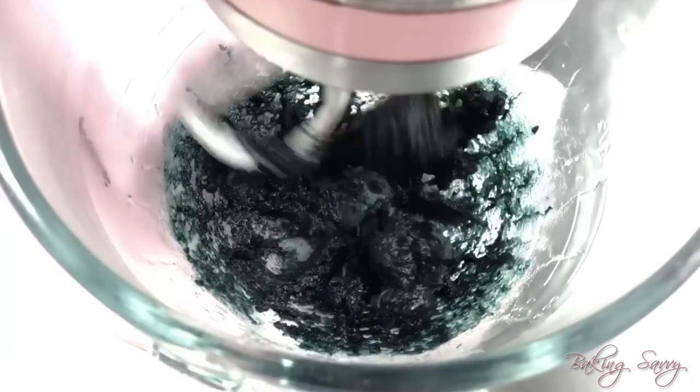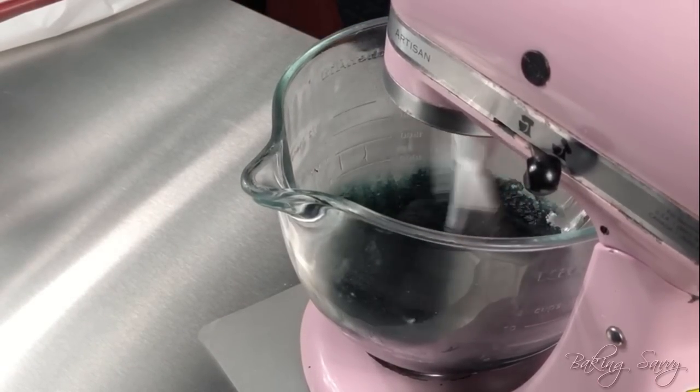Once your mixture starts to stick to the sides of the bowl you are ready to begin making your lace. This is what your mixture should look like — it should be tacky yet easy to spread around.